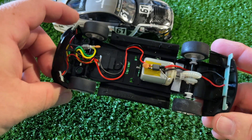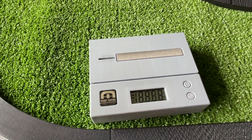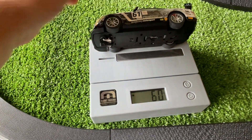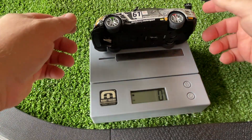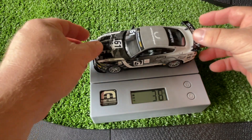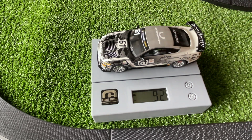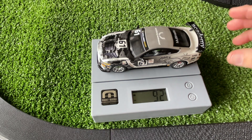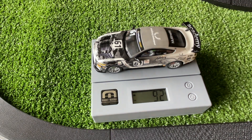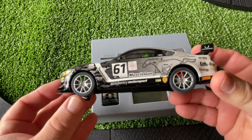Let's check it on the magnet marshal. The car weighs 86 grams — pretty light. With the downforce it reads about 92 grams, which is centered. So it's a fairly light magnet car, and you can feel this when driving — it does not feel incredibly stuck down.